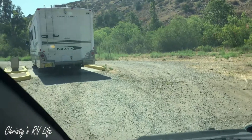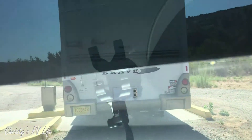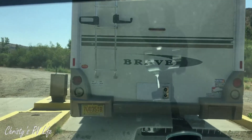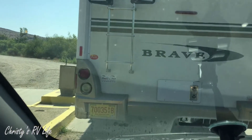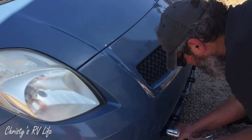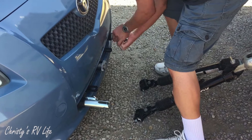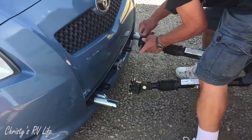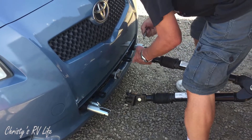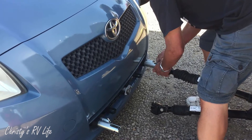I'm going to line it up now so that we can put the toad on as soon as we're done dumping. We're hooking up the toad to the Blue Ox towing system. It's real easy. The kit is real easy. Tom put it together real fast. And once we get it all in place, we'll do a check of the lights and make sure everything's working right.